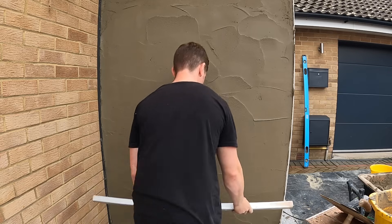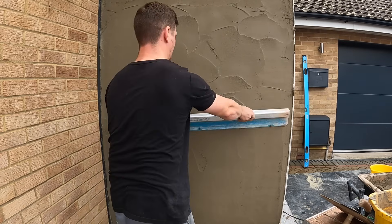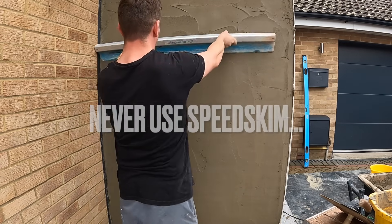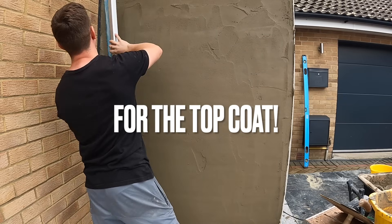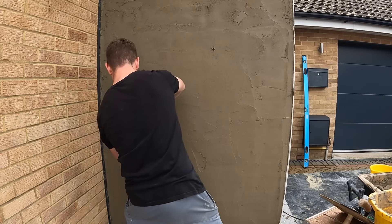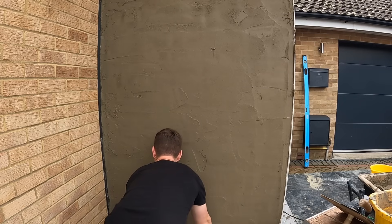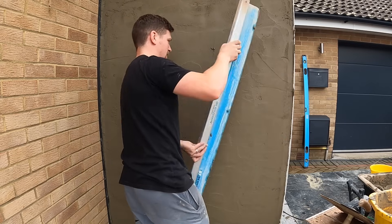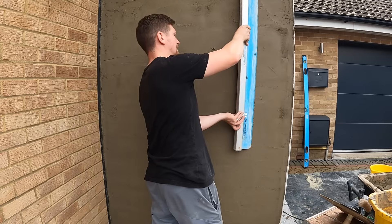I always rule my scratch coat too — I'll show you a tip on how to start getting the render flat. What I've used in this video is an ox speed skim. I've applied the render just behind the bead so it's not overflowing — you need room to apply your top coat. I'm giving the wall a quick flatten using the speed skim. Don't use this for the top coat, but it's nice and easy for the scratch.